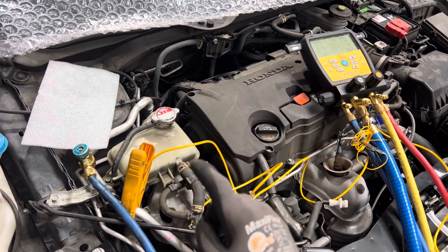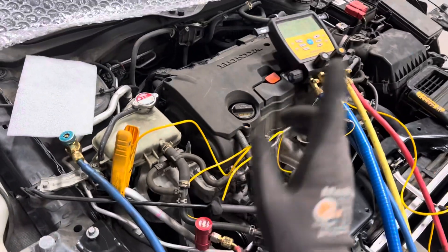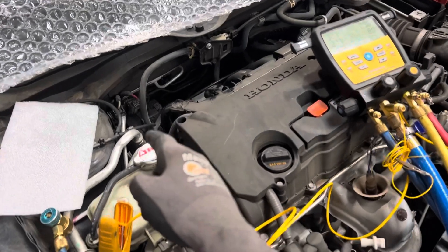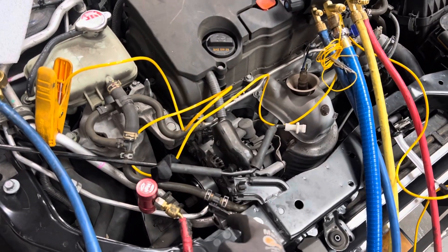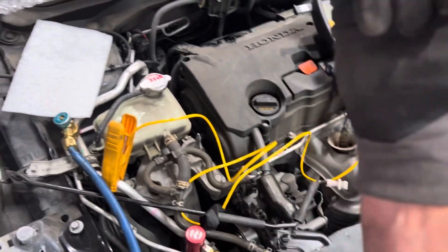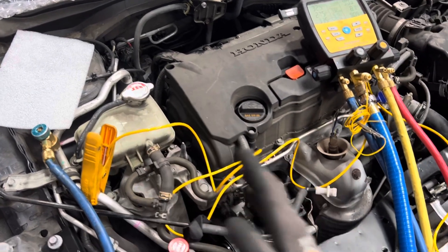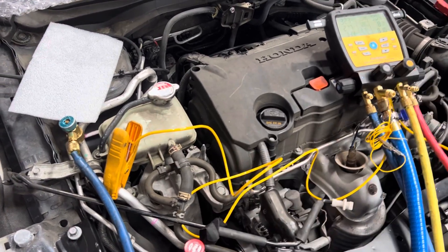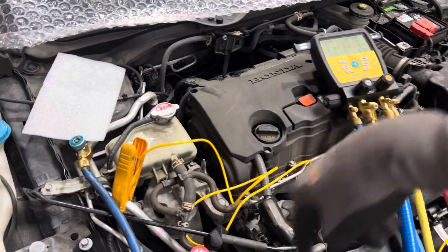What I've found is many of the old timers who used to do this method can't get it right when the vehicle has an internal heat exchanger, especially with variable displacement compressors that change the displacement of the compressor. While you're trying to look for some numbers, the computer is taking over and telling the compressor to do something else to compensate for the refrigerant you're pumping in at the same time — you're chasing your tail.